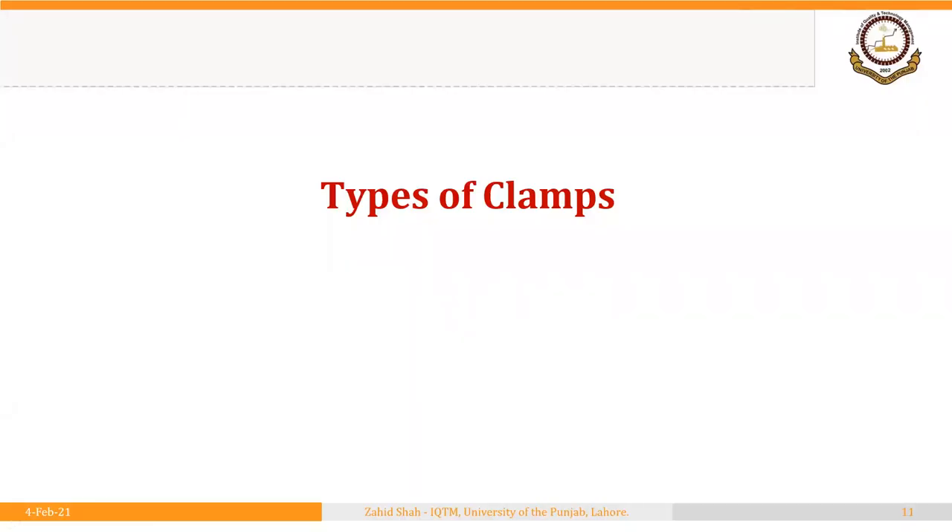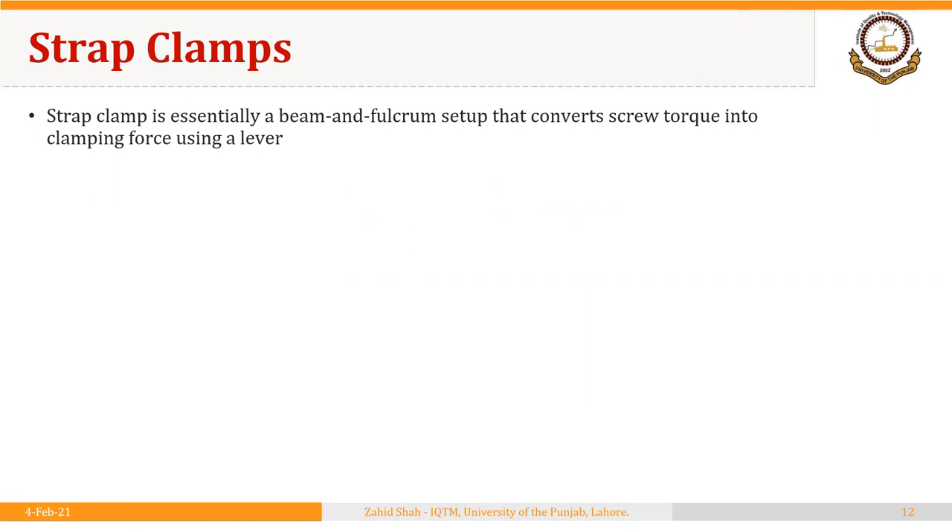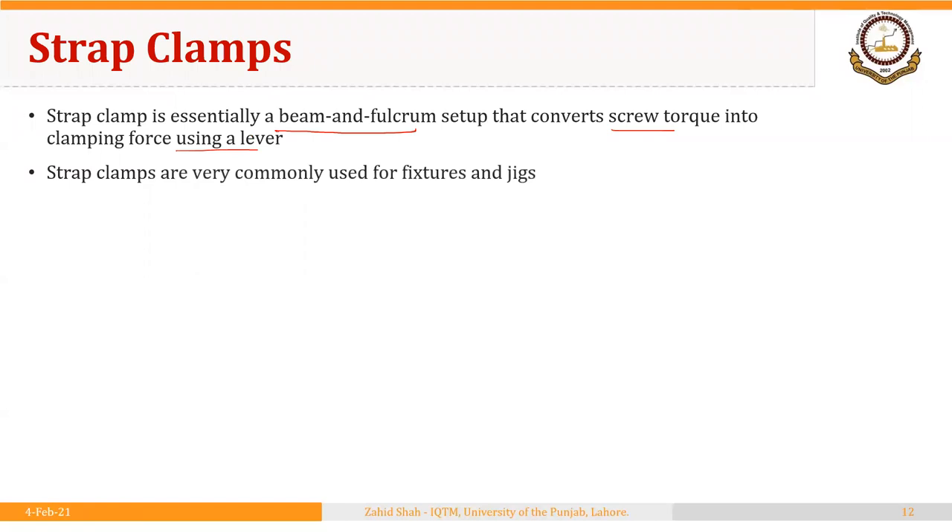Welcome back. In the previous segment we discussed some basic principles for clamping a part in fixtures and jigs. Now we will start a discussion on types of clamps. First we will discuss strap clamps. A strap clamp is essentially a beam and fulcrum setup that converts screw torque into clamping force using a lever. Strap clamps are very commonly used for fixtures and jigs and you will frequently see them being used on milling machines and CNC machines.